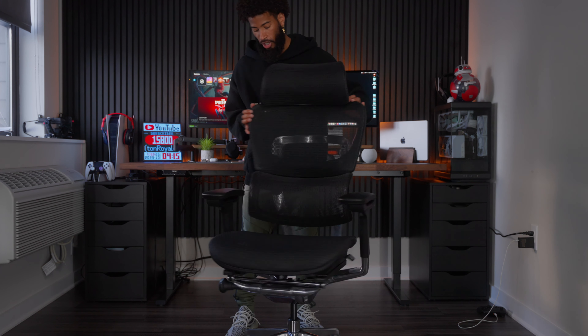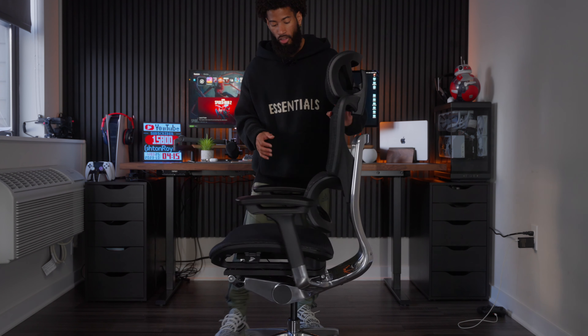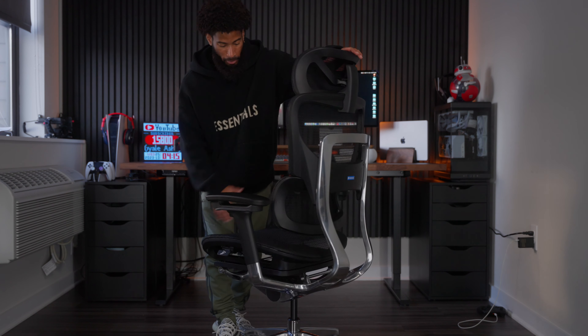That only took like 15 minutes — could have been 10 but I was kind of lost at first. Alright guys, so this is the chair put together, and when I tell you the look and feel of this chair is absolutely amazing. The whole chair has an aluminum frame and it's mesh, but it feels like that premium mesh.